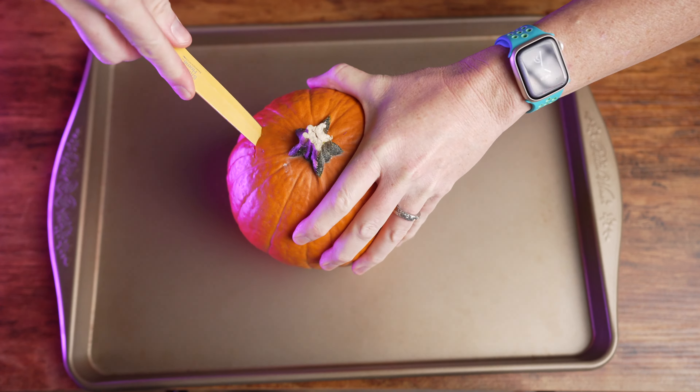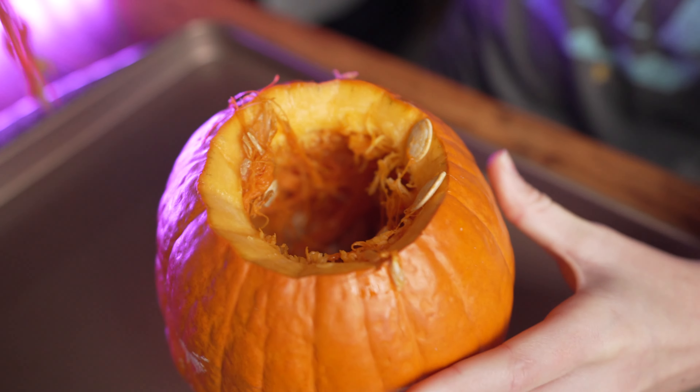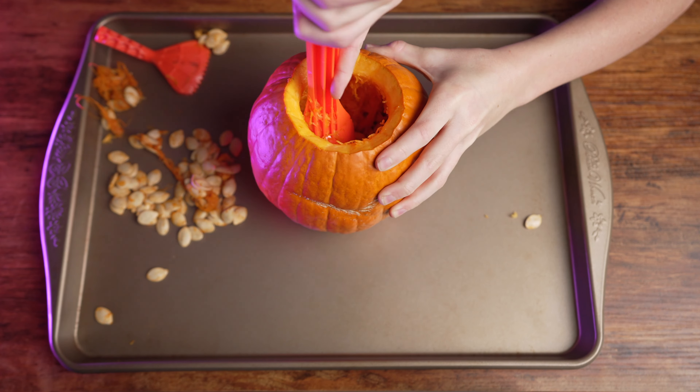Starting with a pie pumpkin, slice the top one quarter of the pumpkin off — just big enough to get something down in there to scoop all the innards out. Save the seeds; you can bake them later for a snack.